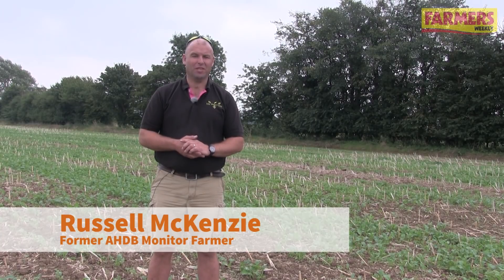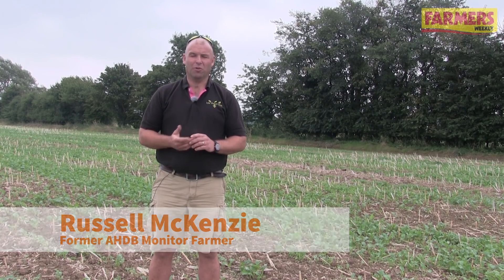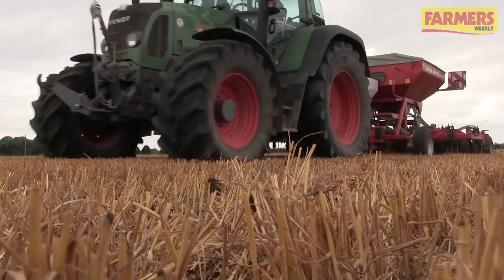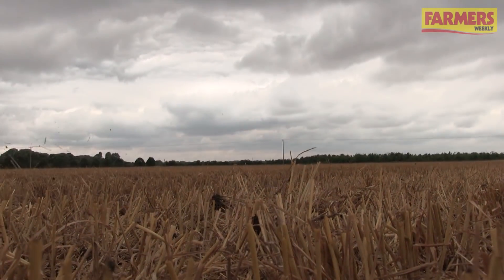Russell Mackenzie, I farm on the Bedfordshire-Cambridgeshire border. We farm just under 995 hectares, all predominantly cereals with some break crops — winter wheat, winter and spring barley, spring oats, oilseed rape and beans.